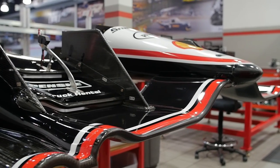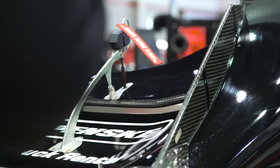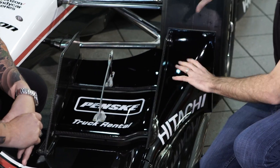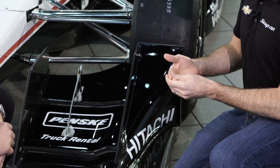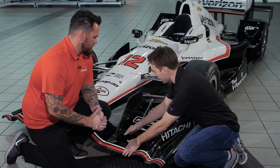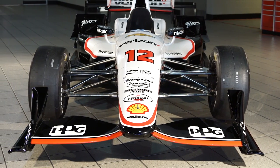Speaking of wings, there's also different configurations for different courses — from road races to speedways. This particular wing here is a road course wing. On a super speedway, all this stuff creates drag on the car. You've got massive long straights and pretty open corners, so you don't want any of this extra stuff. It's just the main plane, we call it, and that's what you'd run on a speedway. It would be very similar on the back.